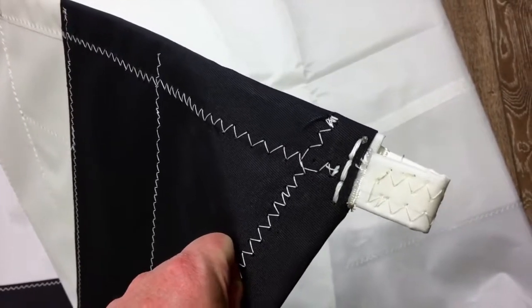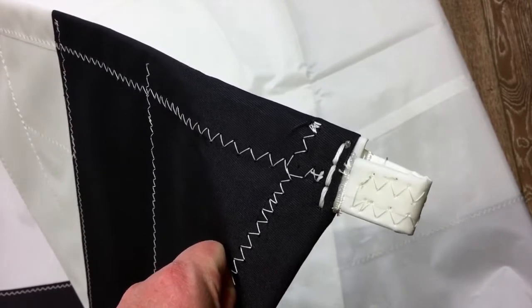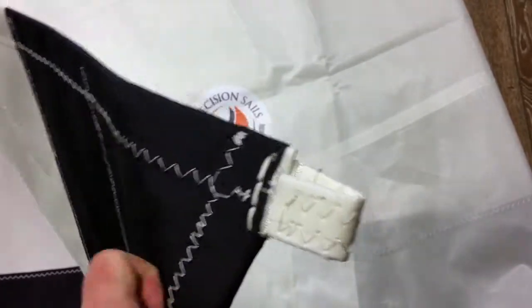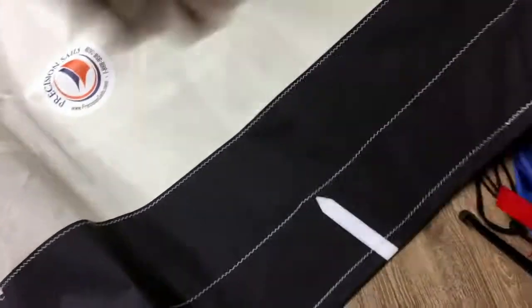What we do is wrap the webbing in Weather Max, which gives it UV protection, because that area is exposed and you don't want the webbing disintegrating in the sun. And then something else we've added here as well...